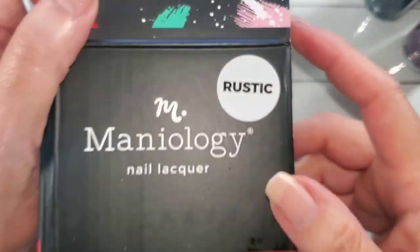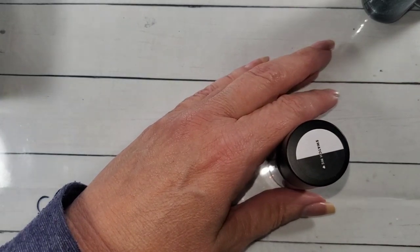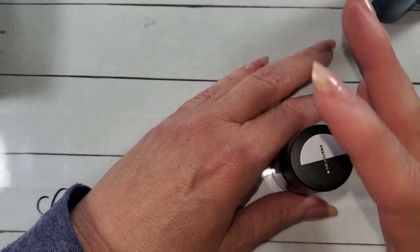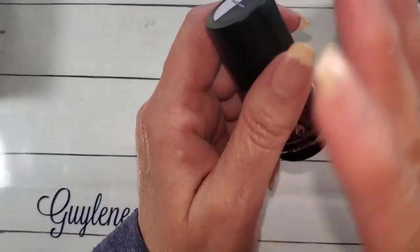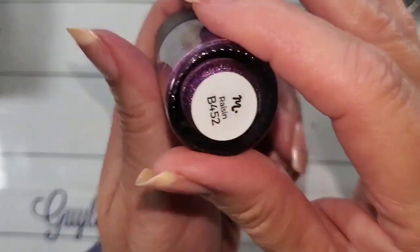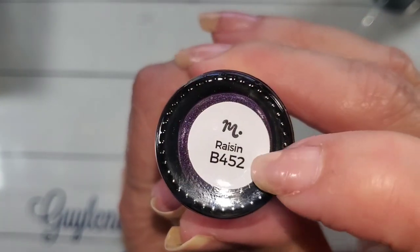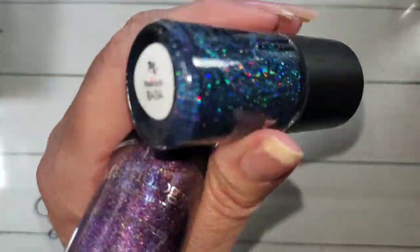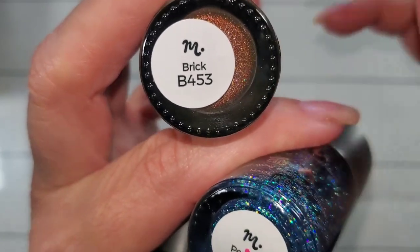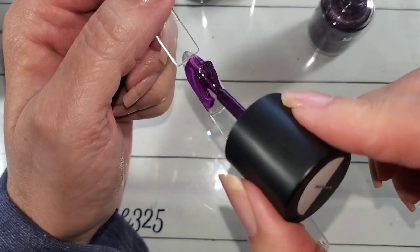And then I got the three-piece rustic set. I wasn't going to buy it — was not going to buy it. But I saw somebody on Facebook or Instagram. I really try not to go on Facebook because there's a whole thing with it changing my account and I've got two accounts I have to switch between. But this grouping has raisin — look at that, I had to have that — and then brick. Hey Maniology, get your stickers on straight, okay? It's raisin.